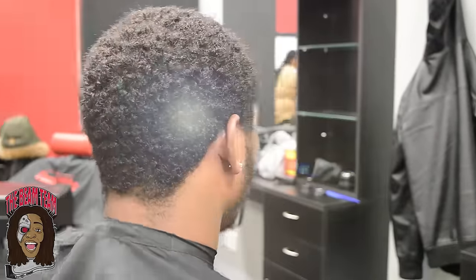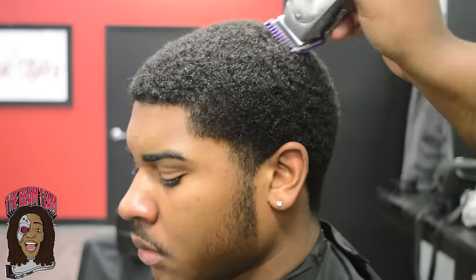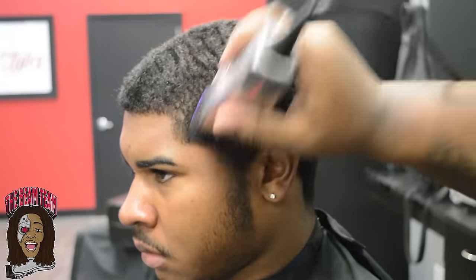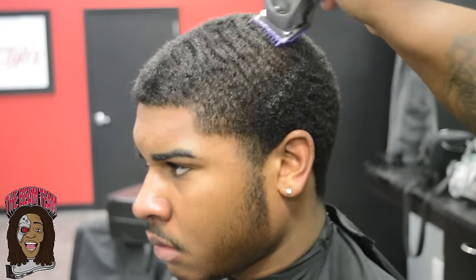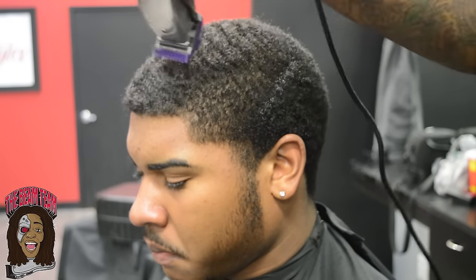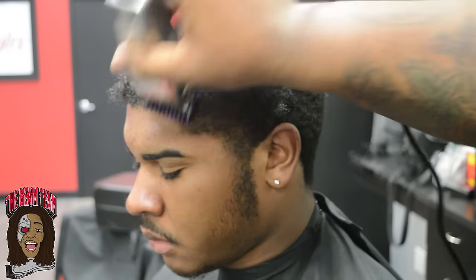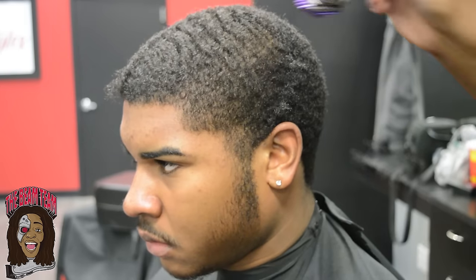I want to kick this video off spinning my client in a full 360. The client has been waiting about six to eight weeks of woofing. To start off this haircut, I'm going a number one guard, halfway open, with the grain, doing consistent strokes to get this haircut as clean as possible. As you guys can see, the waves that were under the woofing process are starting to pop a little bit more.